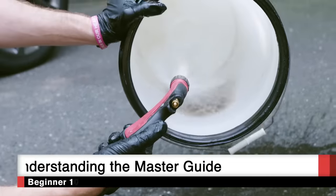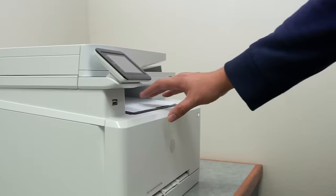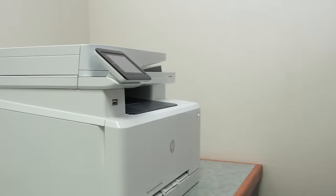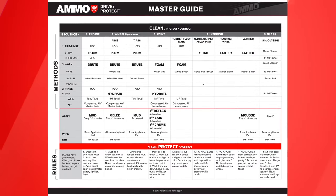Before we get started with my training system, a few quick notes to help you get the most out of watching this series. Number one, I highly encourage you to print out a copy of the master guide and have it in front of you as you're watching the following chapters. Understanding how and why this guide was designed the way it was is critical to executing proper cleaning and protecting steps.